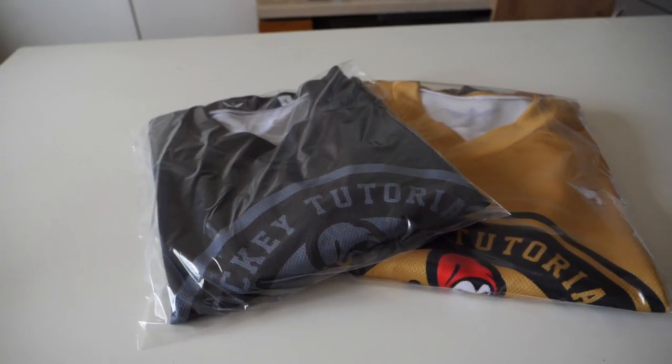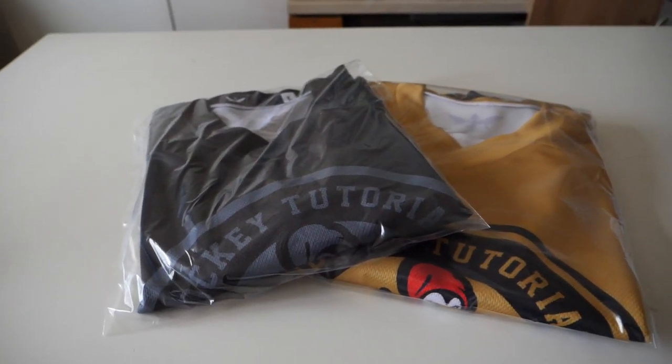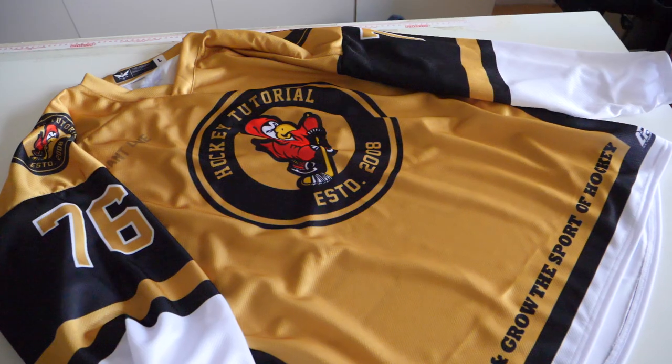Hey guys, Chris from Hockey Tutorial here. Today you join us in the Czech Republic where we're going to be taking a look at how a pro custom hockey jersey is made. Bear in mind that there's lots of different types of jerseys out there — some that are embroidered — and the ones we're looking at in this particular video are all sublimated designs.